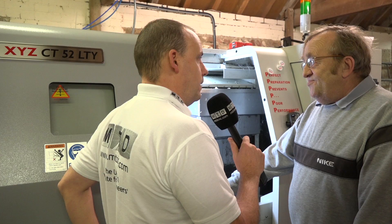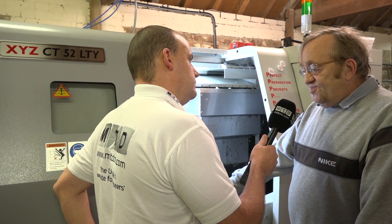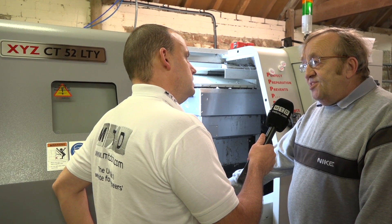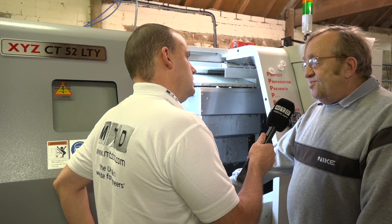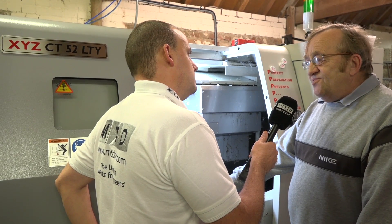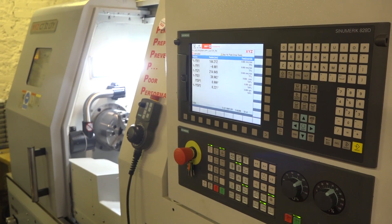This is the CT 52 LTY — so you've got a long bed, you've got milling, and you've also got a Y-axis. Yes we have. It's proven itself and again it's made its money times over. In almost two years we've owned it, I think there have been two days when it hasn't run.